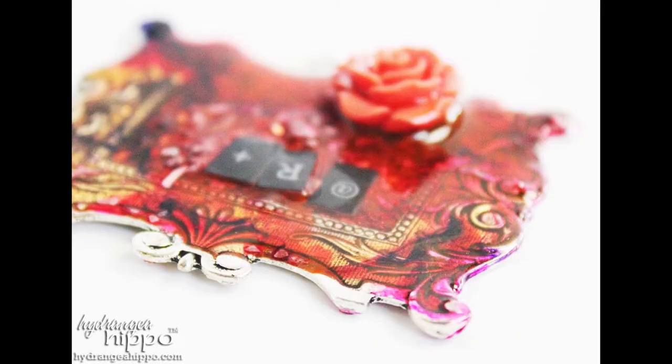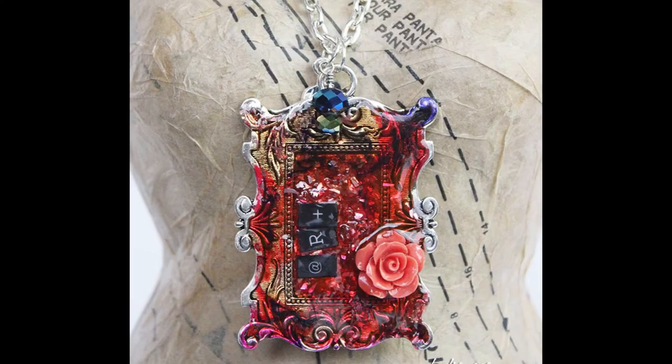You can see I sprinkled some extra glass glitter on top. Then I added some more re-inker in different colors — some pink and a little bit of purple — and held the bezel vertically to let the resin and ink drip and blend together.